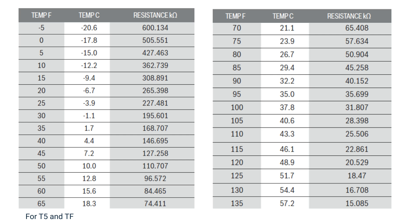Here you will see a resistance chart for the T5 and TS temperature sensors. These two sensors are 55,000 ohm thermistors. Measure the ambient temperature outside and correlate to the chart. If the ambient temperature reads 80 degrees, your reading should be 50,904. If any of your sensor readings are incorrect, replace the correlating sensor. If all readings are correct, then replace the faulty control board.